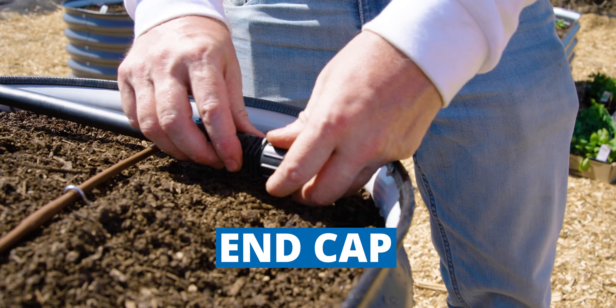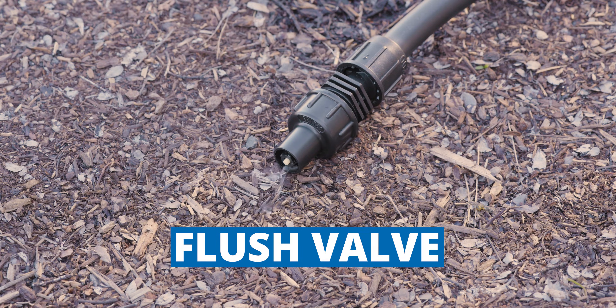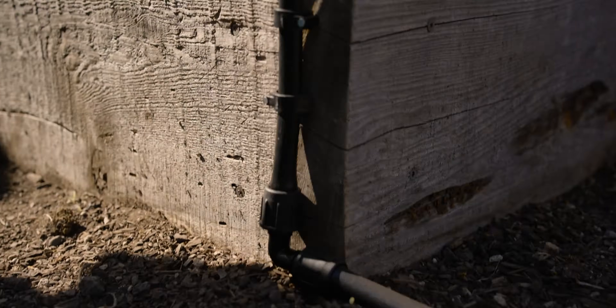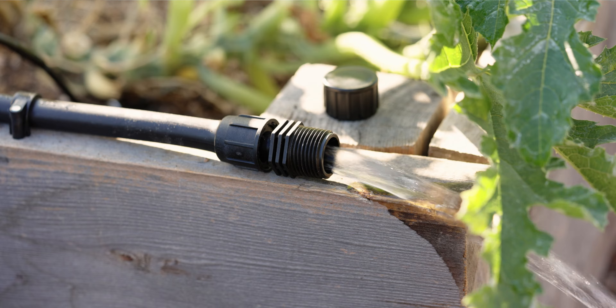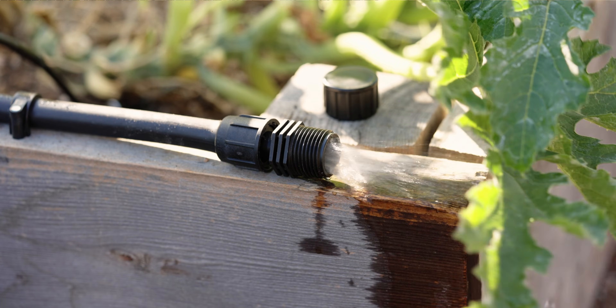Lock style fittings are also available with automatic flush valves. That way, when you start your system up and turn it off, it will drain some of the water that would otherwise be trapped in the lines. Flushing your lines is important because it takes any debris that might otherwise remain trapped in there and possibly plug your emitters, and flushes it right out the end.